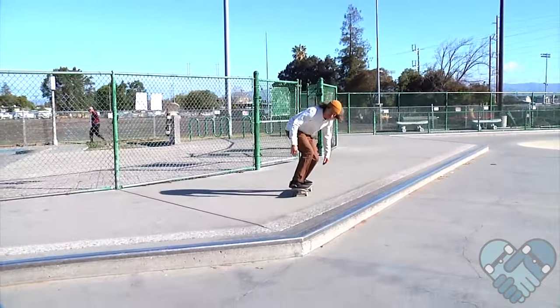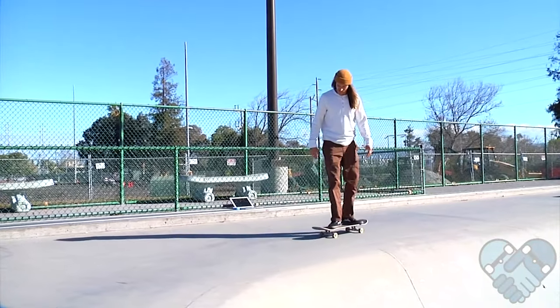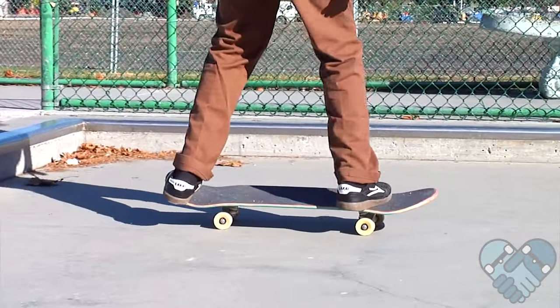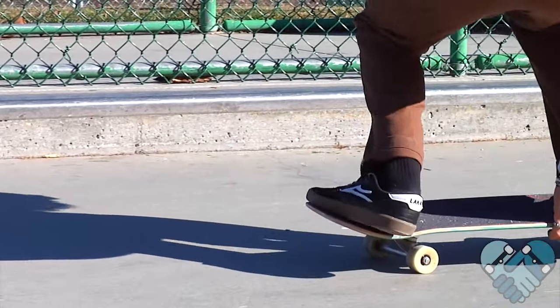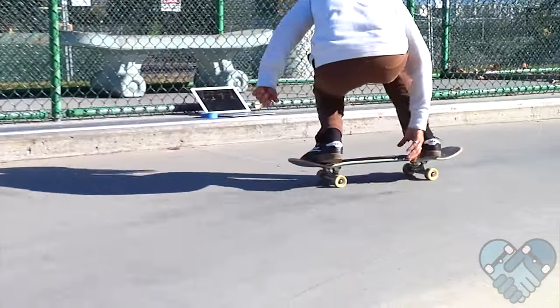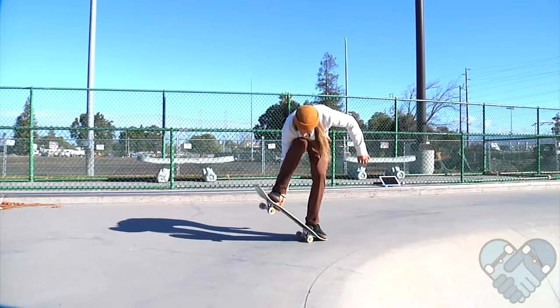Now try doing these off of a curb or a small launch ramp. You can also learn these over a flat pyramid hip, a quarter to bank, or a small quarter pipe hip at the skate park before you try them on straight or curved quarter pipes. For your front hand, grab behind your front heel. While tucked, give it a hop and pull that board with your front hand super tight to your feet, and as you get better at this, try to click off of your tail.